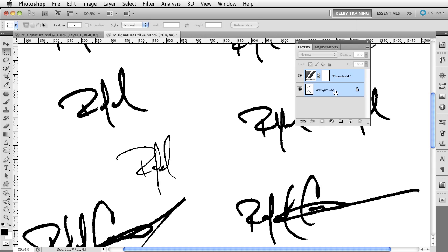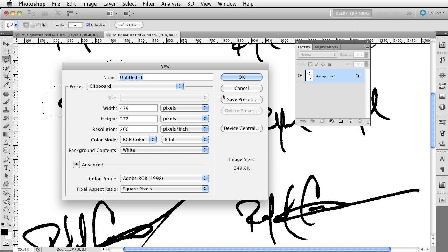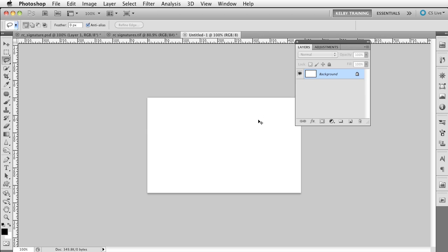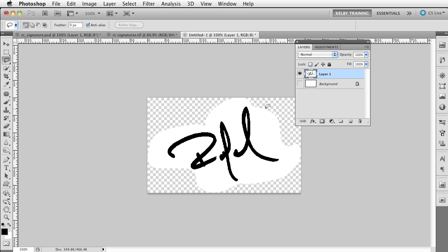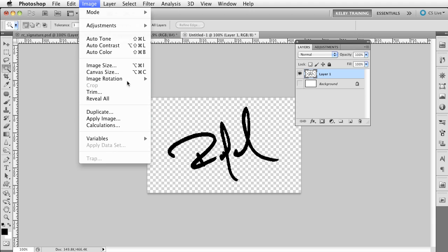Once you thicken up the lines, I go ahead and merge, and I have the signature I'm looking for. From here it's easiest to grab my Lasso tool, select out the signature I want to use, copy it, go to a new document, and paste it. Keep in mind that's on a white background, so I'll switch to the Magic Wand tool, uncheck Contiguous at the top so it gets all the white pixels in the area, and hit Delete. Now I have the signature by itself.